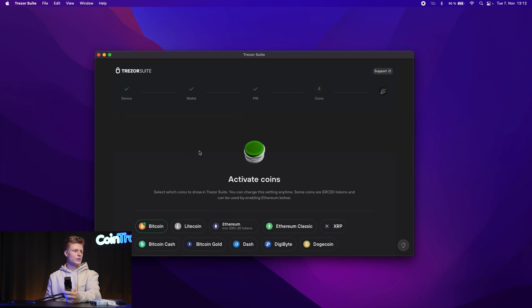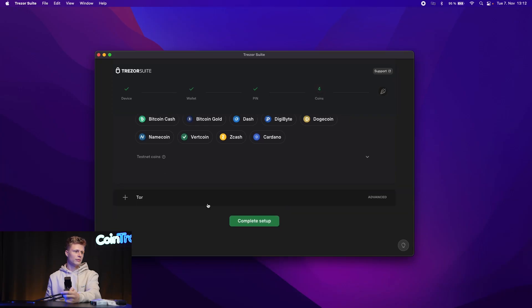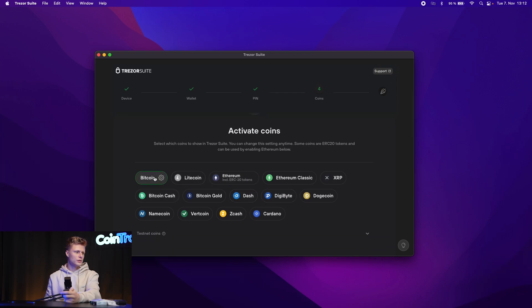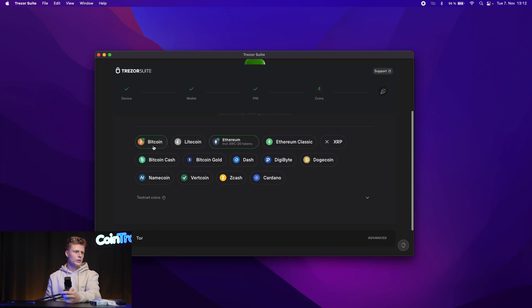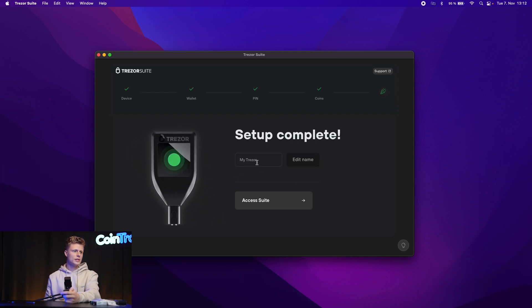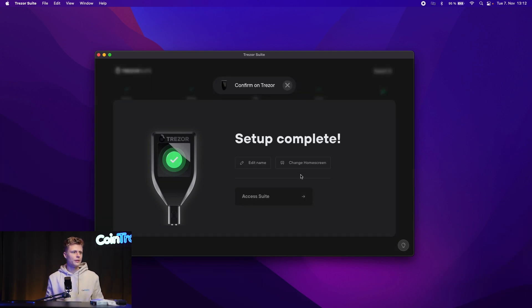We've successfully set up our Trezor wallet. The Trezor Suite interface shows Bitcoin, Litecoin, and Ethereum. As mentioned, the Model T supports over 1000 coins and tokens. We complete the setup by activating coins — we'll select Ethereum for this demo. The setup is now complete. You can also edit the name of your Trezor device; we'll name ours 'CoinTracking.' Confirm the name change on the device by tapping the green tick, and the settings are successfully updated. Everything you do with your Trezor must be confirmed on the physical device.